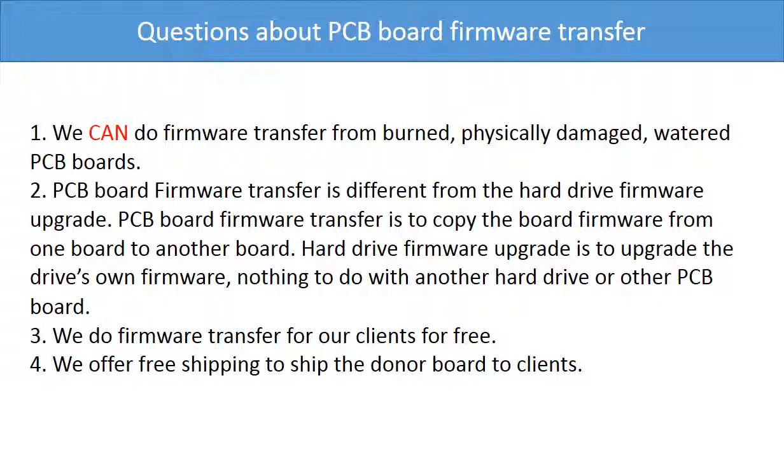First, we can do the firmware transfer from burned, physically damaged, or water-damaged PCB boards. Second, PCB board firmware transfer is different from a hard drive firmware upgrade. PCB board firmware transfer is to copy the board firmware from one board to another board, while a hard drive firmware upgrade upgrades the hard drive's own firmware and has nothing to do with another hard drive or PCB board. Third, we do firmware transfer for our clients for free. Fourth, we offer worldwide free shipping to ship the donor board to our clients.